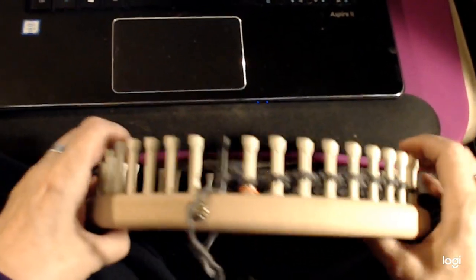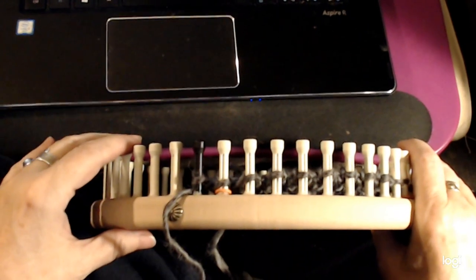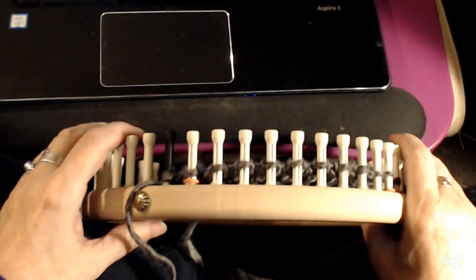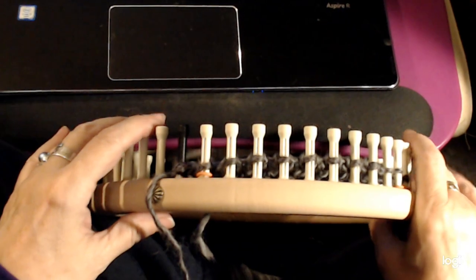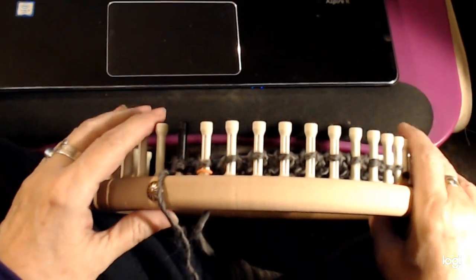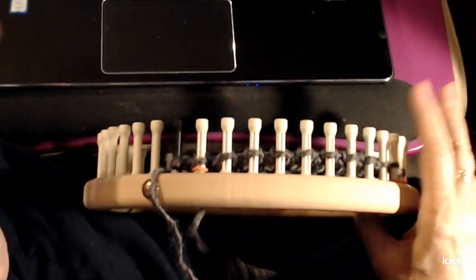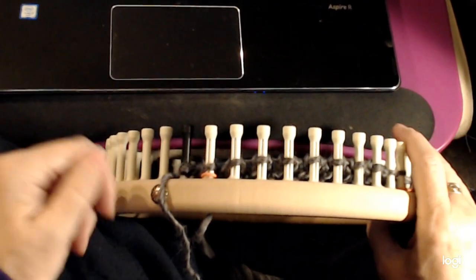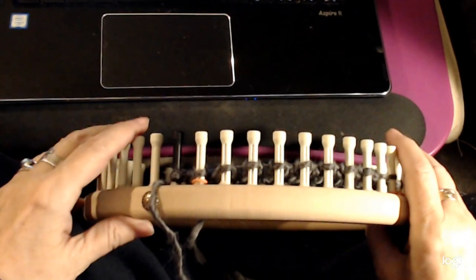Hi there. I'm going to show you how to do my twisted thistle stitch. Twisted thistle is made up of a row of two stitches. It's a really nice stitch. I've used it for all kinds of things. It's tight enough with the right yarn and the right loom that you can use it to knit a blanket, a shawl, a hat — it's nice in the round as well — a cowl, a poncho, pretty much anything.